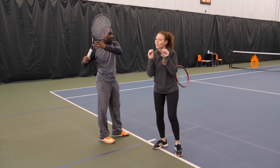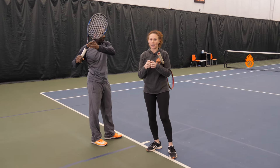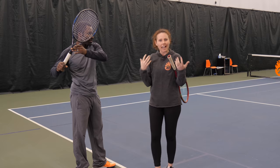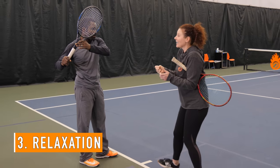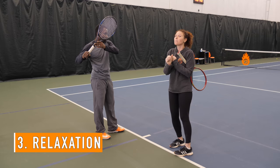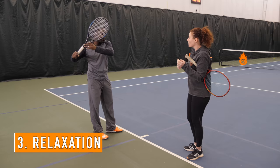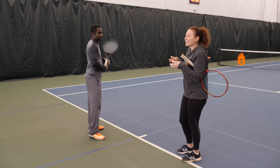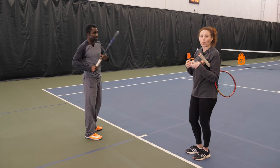The third thing — and this is a really important one that most people miss — is relaxation. If Kevin gets really tight, he could have a pretty good swing path and pretty good acceleration, but without relaxation you're not able to really get the acceleration that you're looking for because it actually works against you.